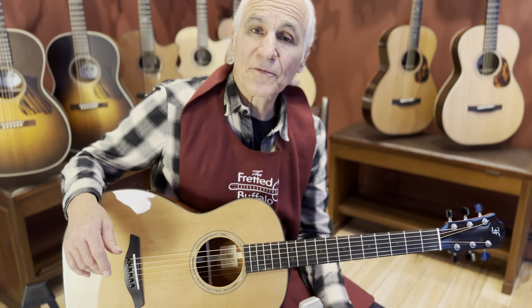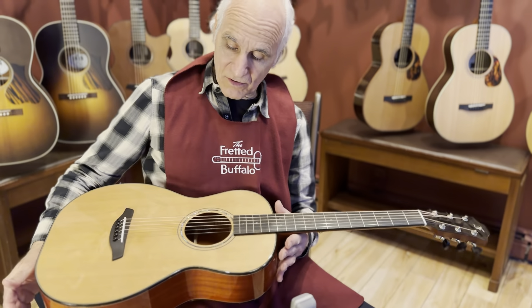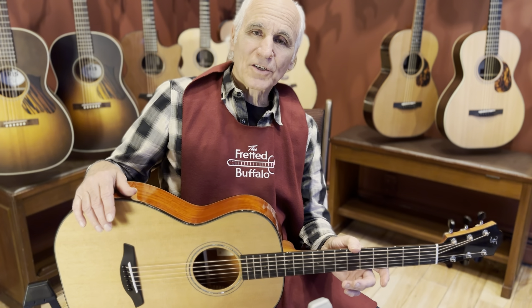I'm Doug Yeomans. I'm at the Fretted Buffalo. You can email me at doug@thefrettedbuffalo.com if you want to hear any more about this guitar or anything else we've got in stock. Or just call up the shop here in Buffalo, New York. Y'all take care. I'll see you next time, right here at the Fretted Buffalo.